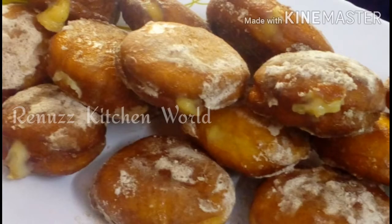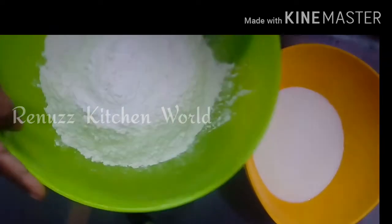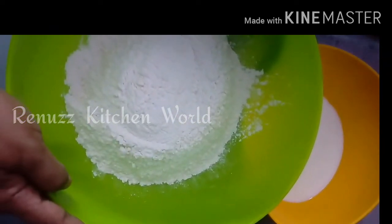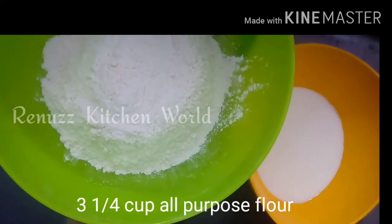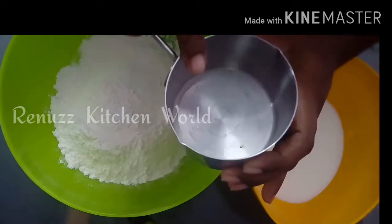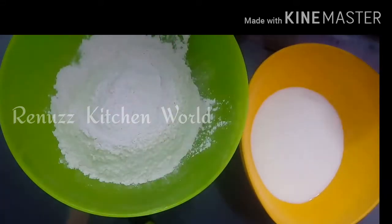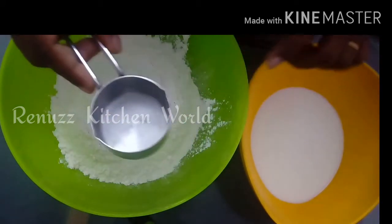I am using a filling donut recipe. I am using 3 cups of all purpose flour.